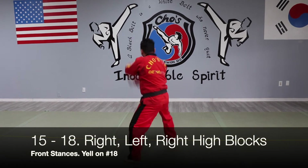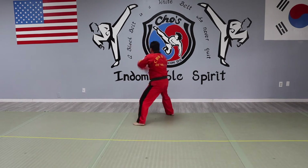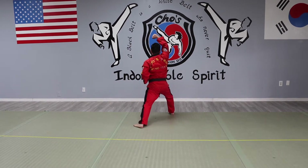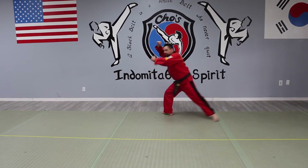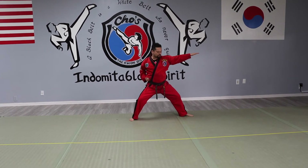Stepping forward, high block — two. Stepping forward — three. Stepping forward — kiai. This position, last one — kiai. Turn left, back stance, knife-hand strike. Knife-hand strike.